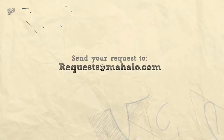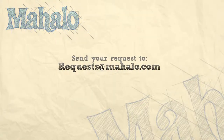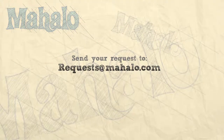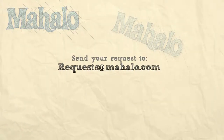And there you have it. That is how you clean and deseed a bell pepper. Thanks for watching. Make sure to subscribe. And if there's something that you want to learn how to make, send me an email at requests at mahalo.com. And don't forget to check out our other great videos. We'll see you next time. Bye.